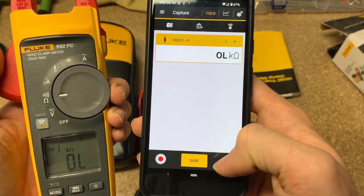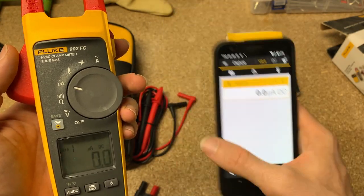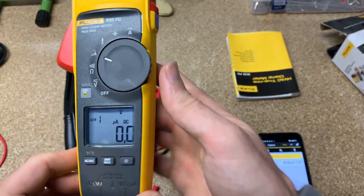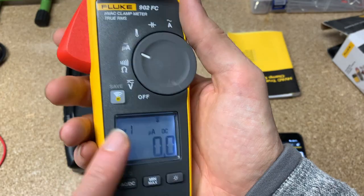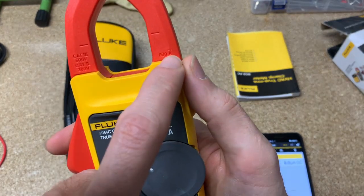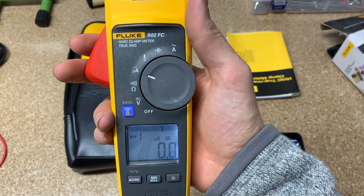It also allows you to do logging through the Fluke Connect app if you choose. Anyway, this is a great little clamp meter. With the seasons changing, heaters and air conditioners are going to start running. It's a clamp meter that goes up to 600 amps AC — great all-purpose. If you just want to carry one meter as an HVAC technician, this is a great meter to do it.